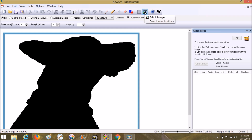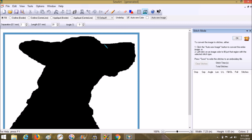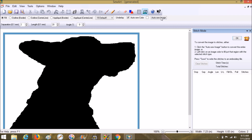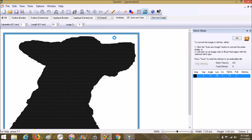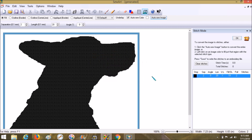Then you can go in here to Stitch Image. It's already ready with the default settings. You can choose somewhere on the image to seed it - actually, I think it does matter where you seed it, so let's clear that and start up here at the top where it's flat. Or you can use Auto Sew Image. Set the transparent color - that will make it so you don't stitch out the white.